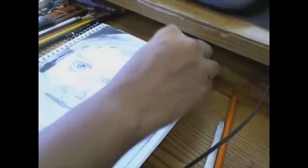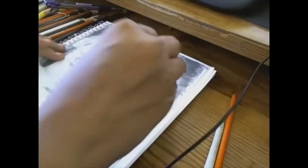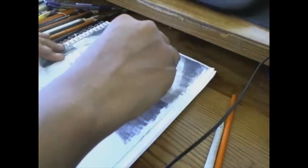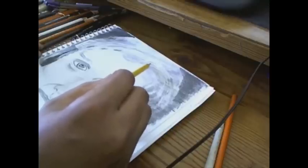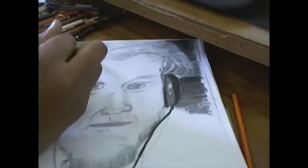Now I'm doing a little bit more shading. Here you see me going in again with the kneaded eraser, pulling color out. I'll do this for a while — with the pencil, the smudge stick, the charcoal, and the kneaded eraser — just to try and get hair on him.